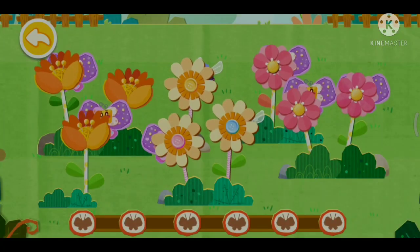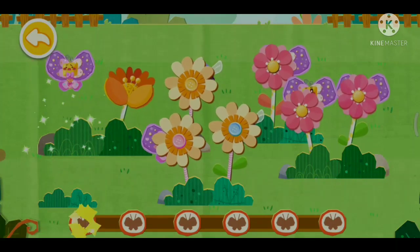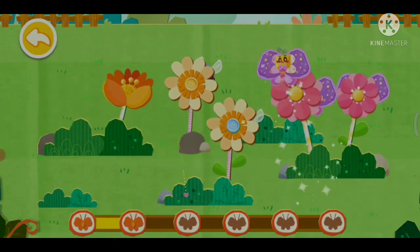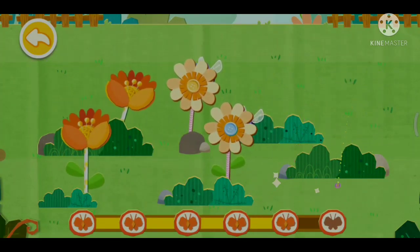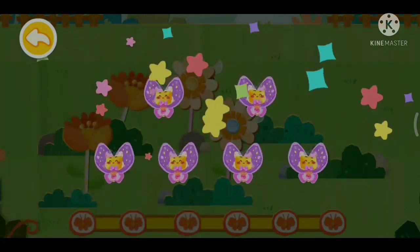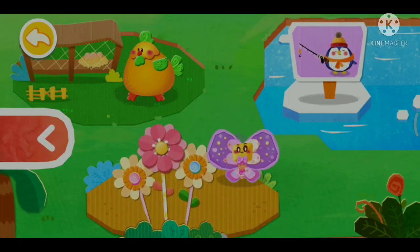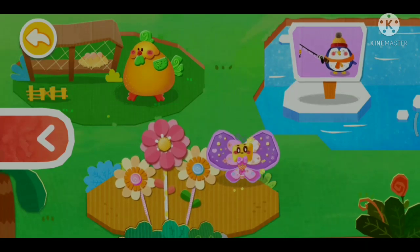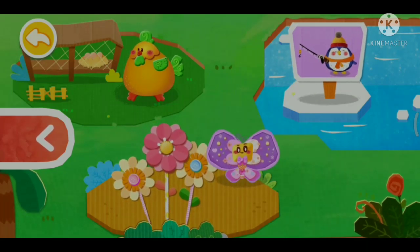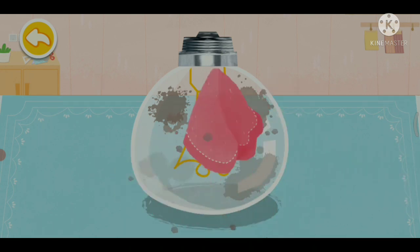Let's find where the butterflies are hiding. The round bulb looks like a penguin's belly. Let's wipe it clean.